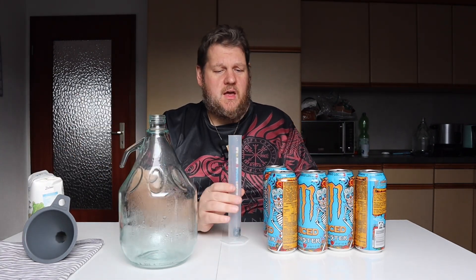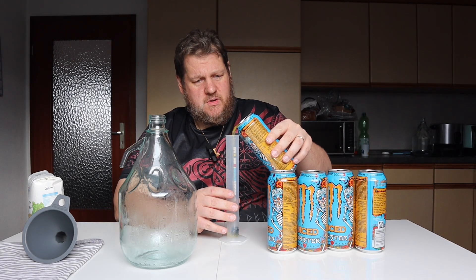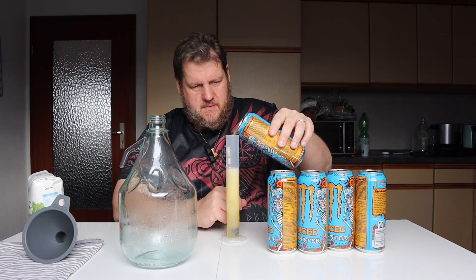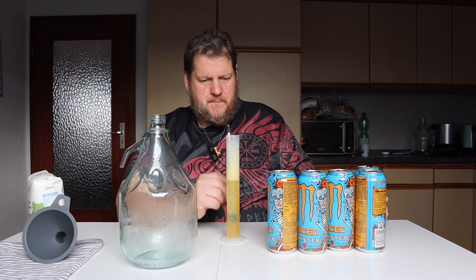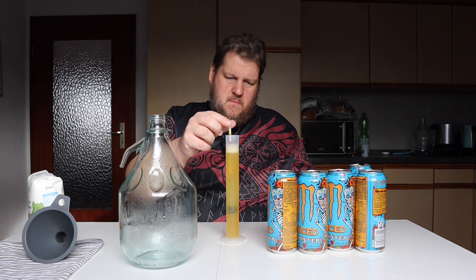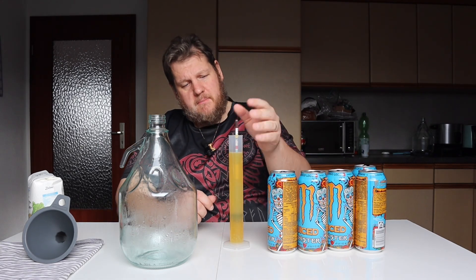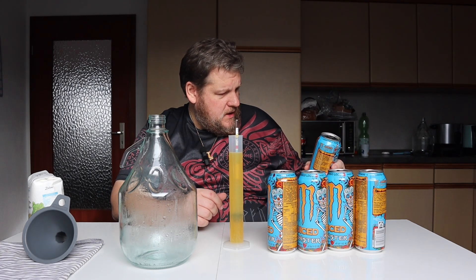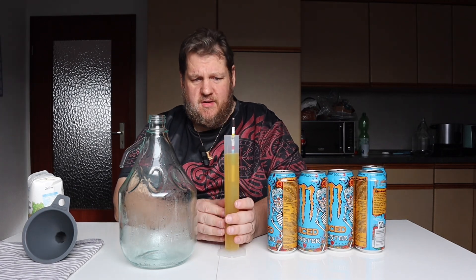Let's see first the gravity of the pure energy drink. It has 12 grams of sugar, so I don't expect a lot. It smells great. It's floating a little — okay, that's 1.05. It makes sense, it has 12 grams per 100 grams, and 11 grams of it is sugar.